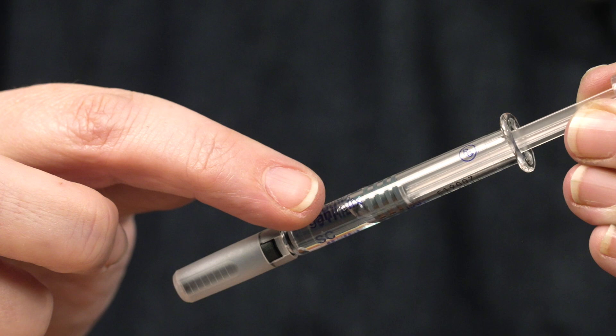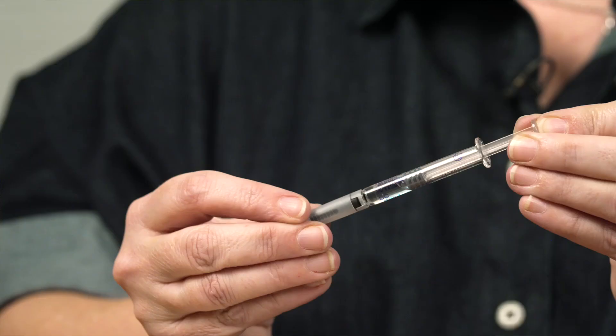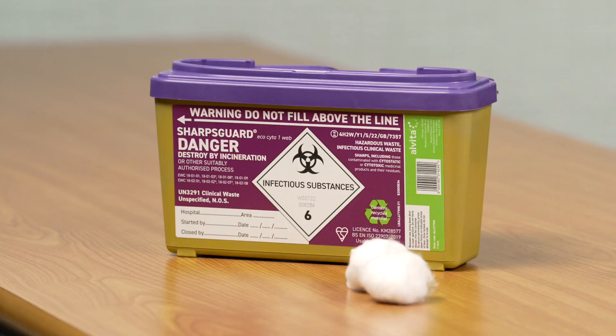If you notice any air bubbles in the pre-filled syringe, this is expected and removal of the air bubbles is not needed. If anything is wrong, dispose of the syringe safely into the sharps container and use another one.